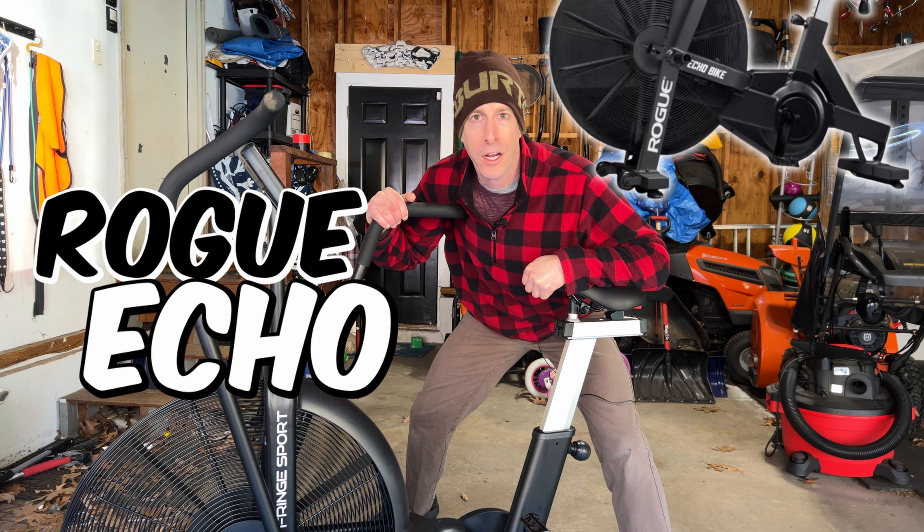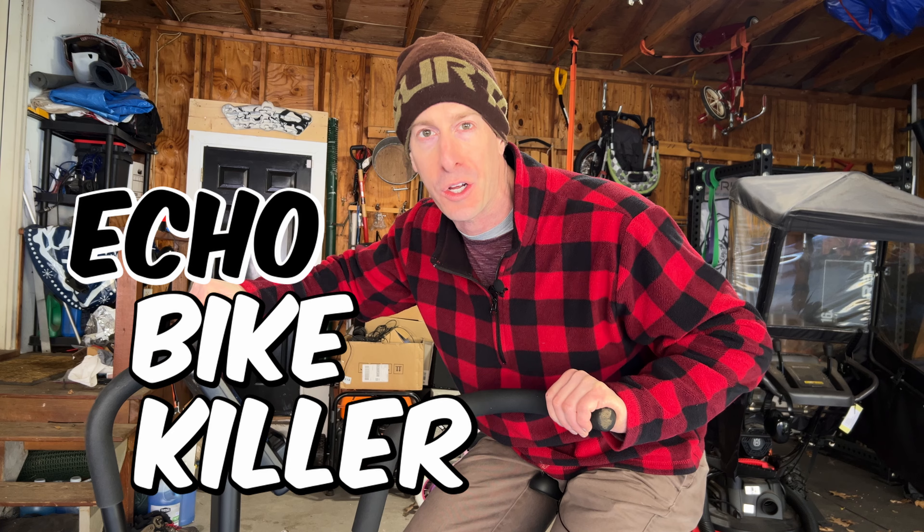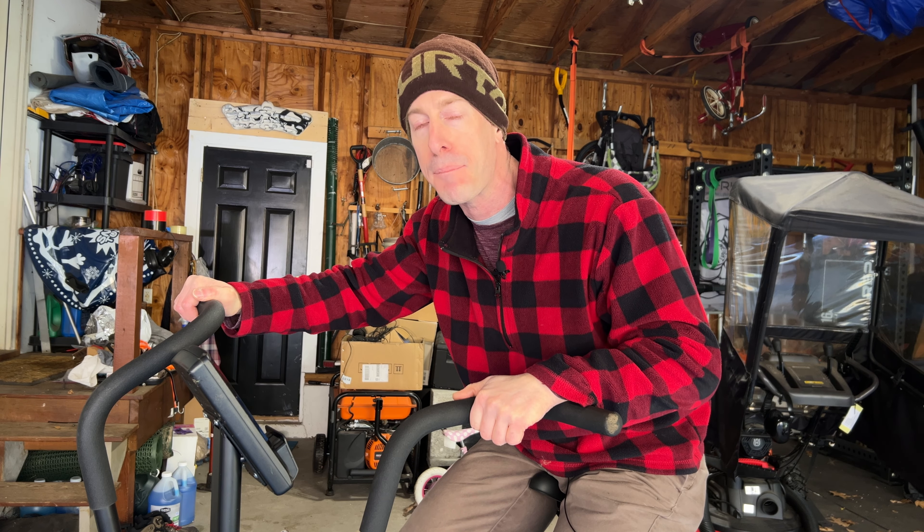Today we are pitting the Rogue Echo Bike against the Fringe Sport Raptor. Jonathan here, and today I've got the Fringe Sport Raptor — or should I say, the Rogue Echo Bike Killer. We're going to do a complete review on this air bike and then compare it head-to-head to the Rogue Echo Bike.